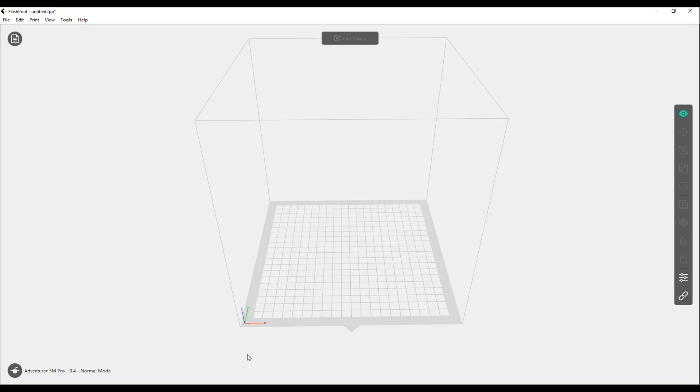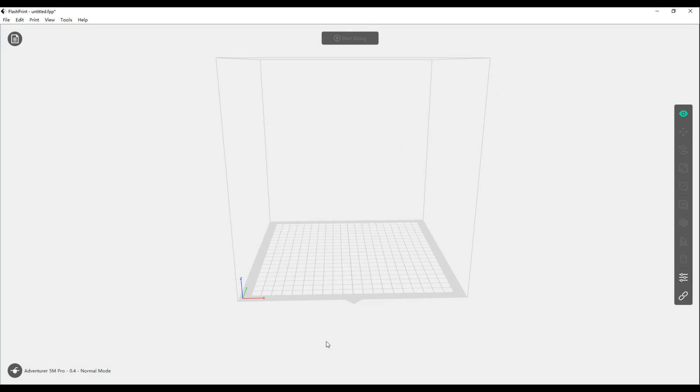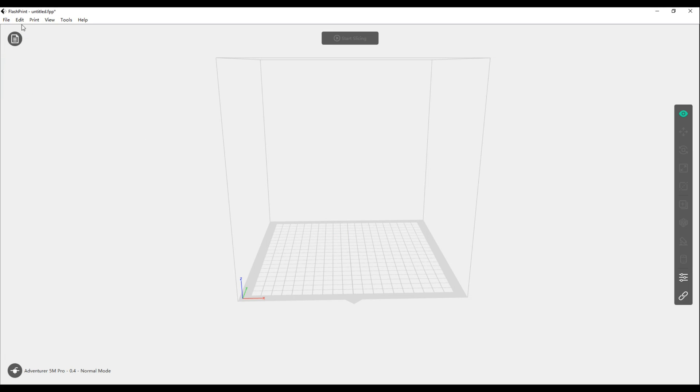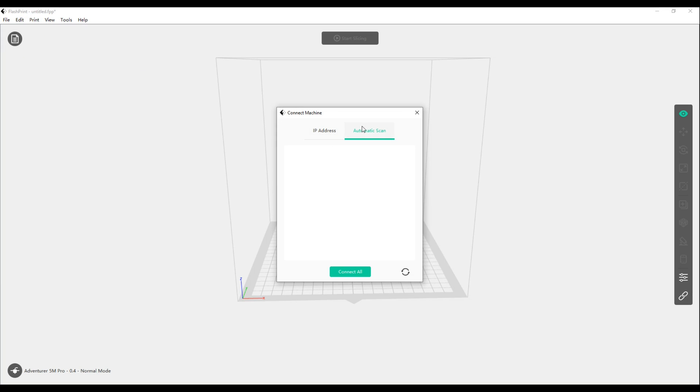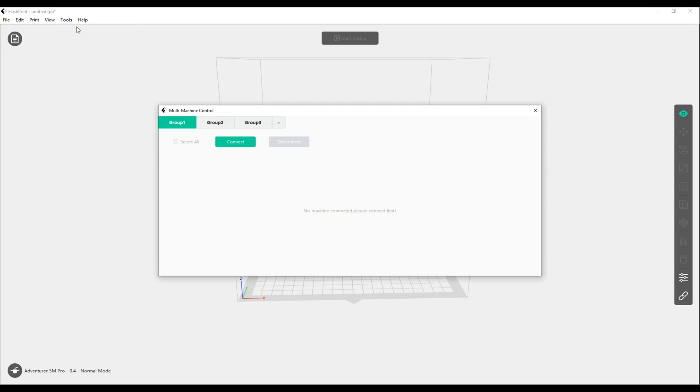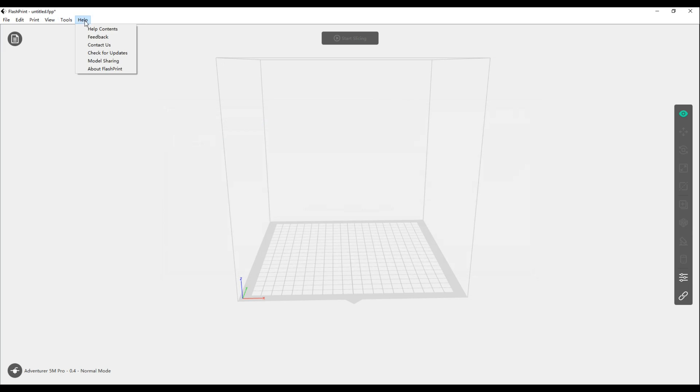Next I installed FlashPrint 5 on my PC, which is FlashForge's slicer software for generating G-code from 3D models. You can select between any of their machine profiles in the bottom left corner, as well as the nozzle size. If you have Wi-Fi, you can connect your PC to your printer for remote operation and monitoring through the built-in camera by clicking 'Print and Connect Machine' at the top of the page. There's also a feature for connecting multiple machines if you're managing a print farm.